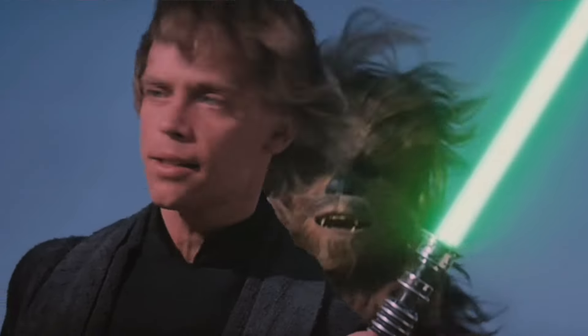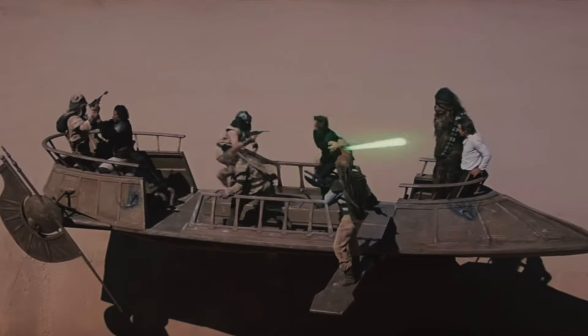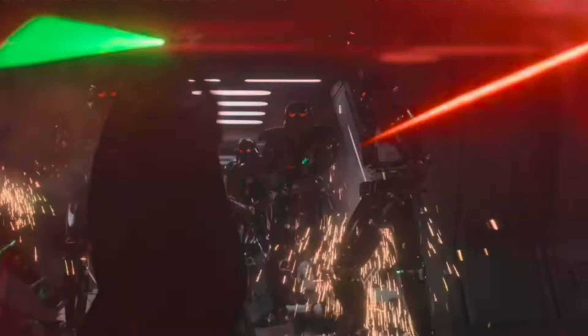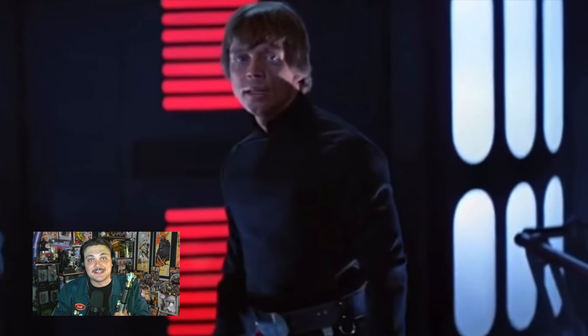To me, there's no lightsaber that represents the story of Star Wars more than this one. I remember my jaw dropping the first time I saw Luke slice and dice on Jabba's sail barge, and when Luke returned in The Mandalorian I was in awe watching this saber in action again. But the most important moment with this lightsaber — arguably the most important moment in all of Star Wars — is when it isn't even activated. It's thrown away. 'I am a Jedi, like my father before me.'